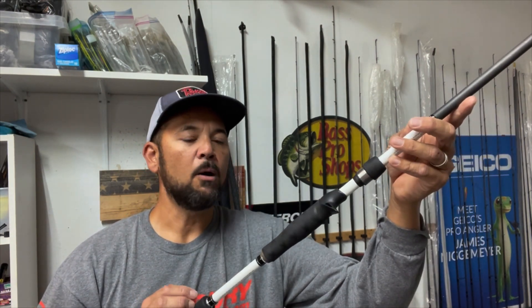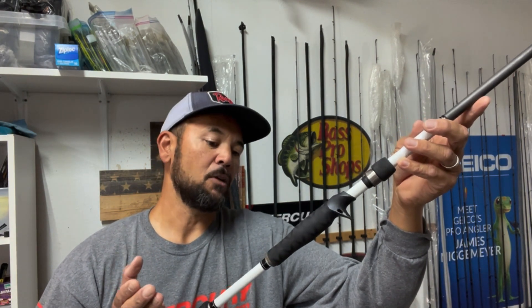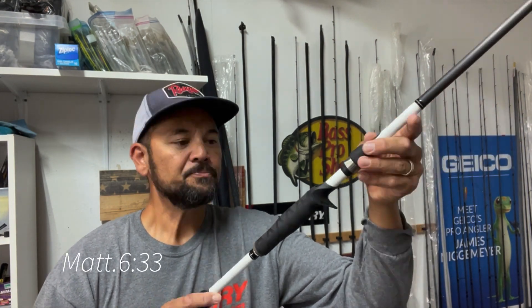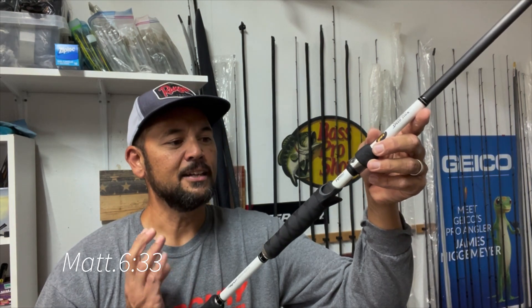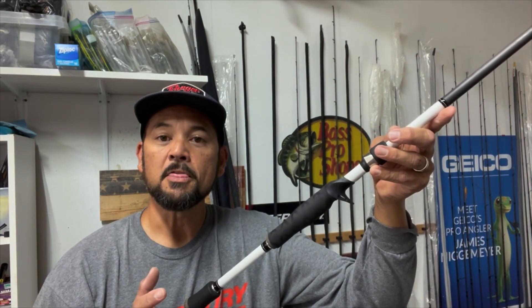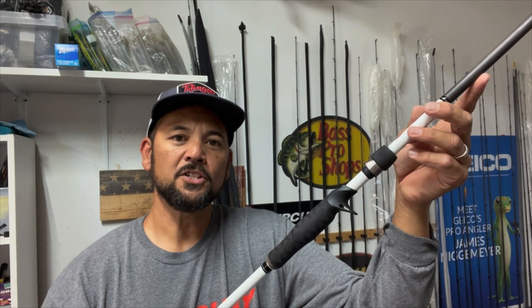That's it for now, guys — just a quick tip on revitalizing your rod handle. Maybe you'd describe it as an upgrade to an older rod you've had for a while, got a lot of mileage out of, really like, and caught a lot of fish on. You want to make sure it doesn't slip out of your hand when you're casting or working the bait. Just a quick tip for today — thanks for watching and good fishing.